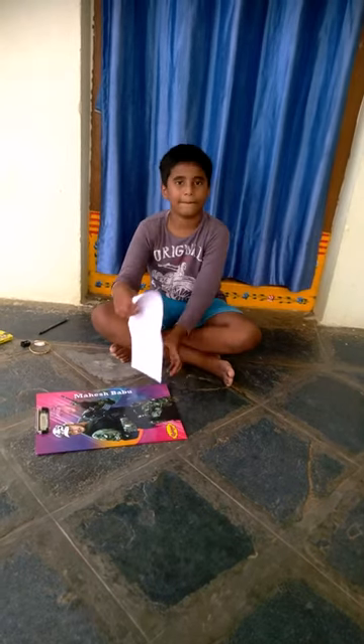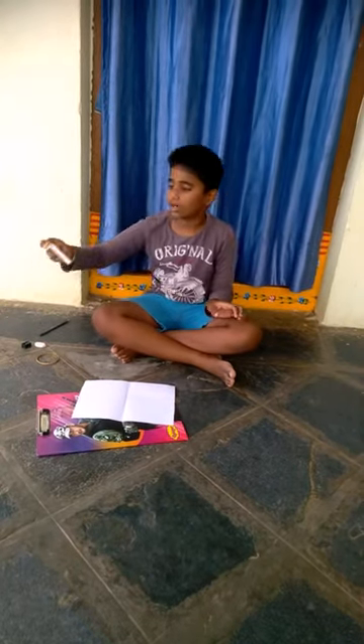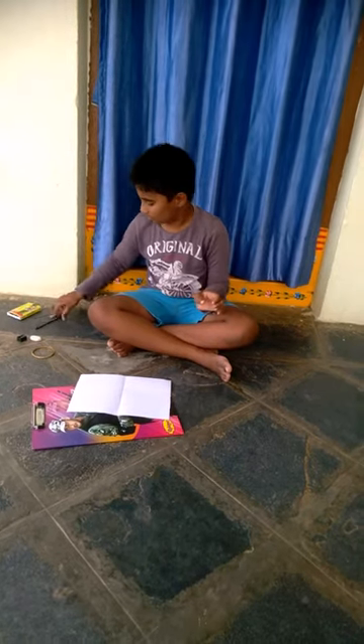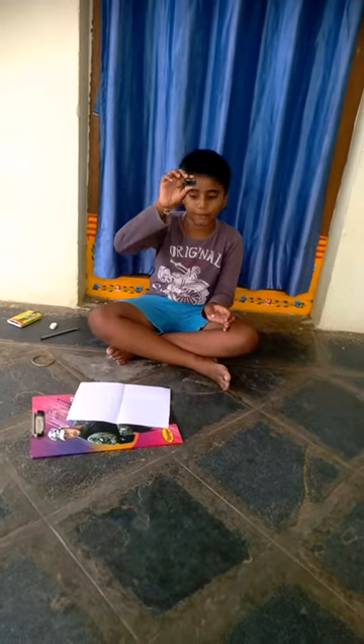They are paper, bangle, crayons, wax crayons, pencil, eraser and sharpener.